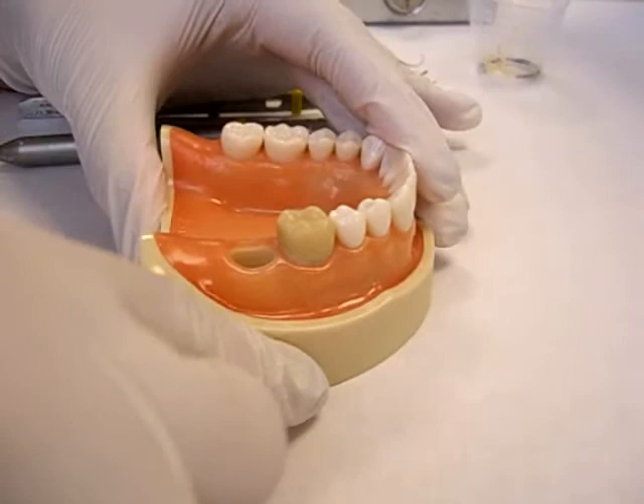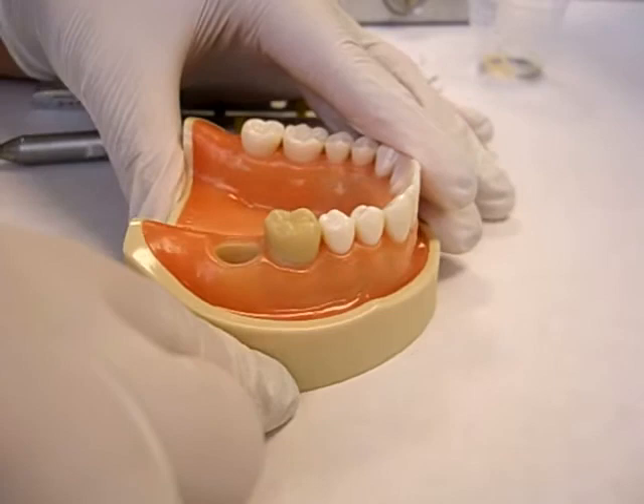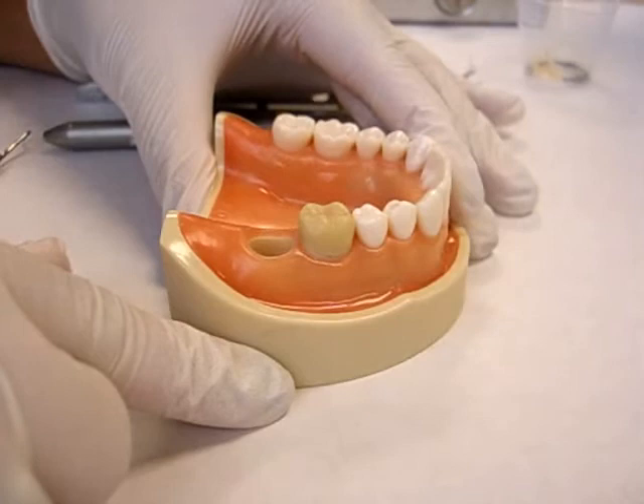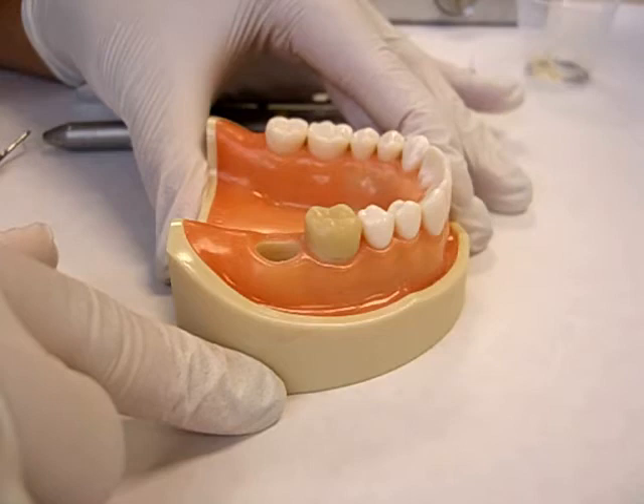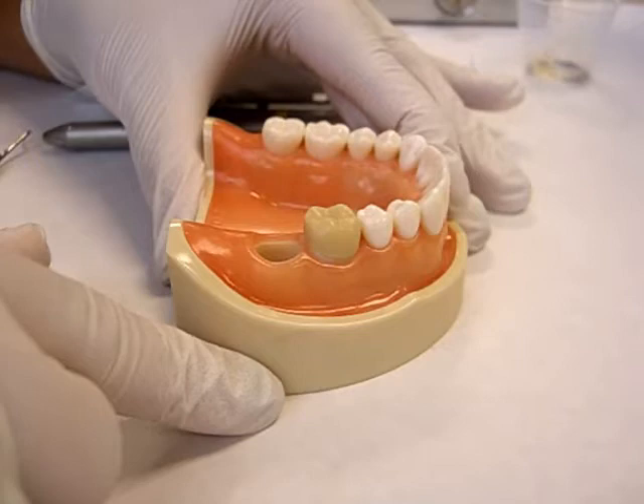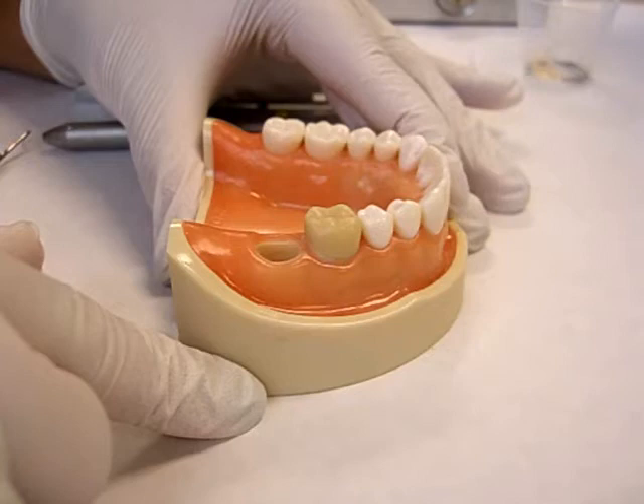I want you to notice, Dr. Antonelli, how this provisional is very well fitted and is nicely contoured, and that actually ensures health of the soft tissues that we're going to be managing today. The key to success for impression making and good tissue management is to have healthy tissues. That is achieved by having a properly made provisional, nicely polished.